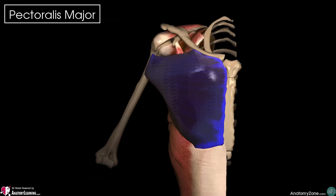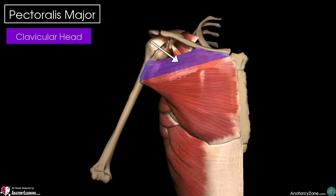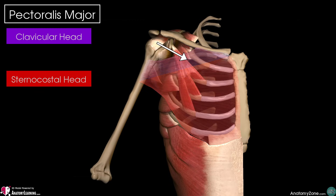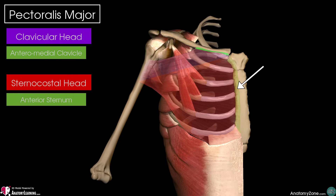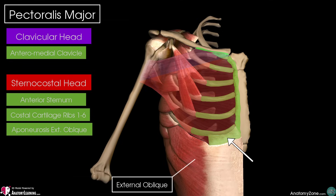It actually has two distinct muscle heads: the clavicular head and the sternocostal head. The clavicular head originates from the anteromedial half of our clavicle, as you can see. The sternocostal head originates from the anterior surface of our sternum, the costal cartilages of ribs 1 to 6, and also the aponeurosis of the external oblique muscle.